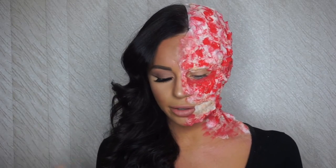Now I'm going to go in with a maroon type color. I didn't have one, so what I did is mix a little bit of black with red — I'll show you the kind of color it came up with — and I'm going to put this in the hollows of my face.